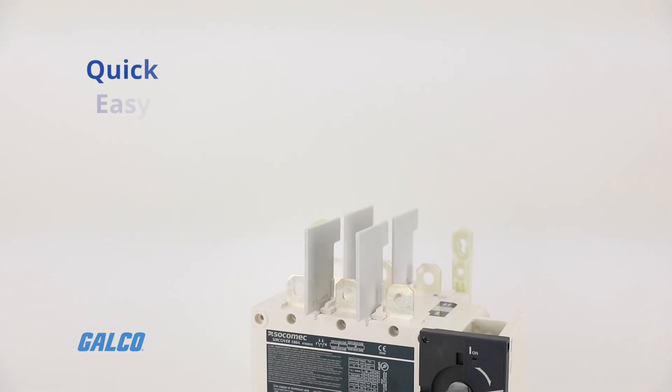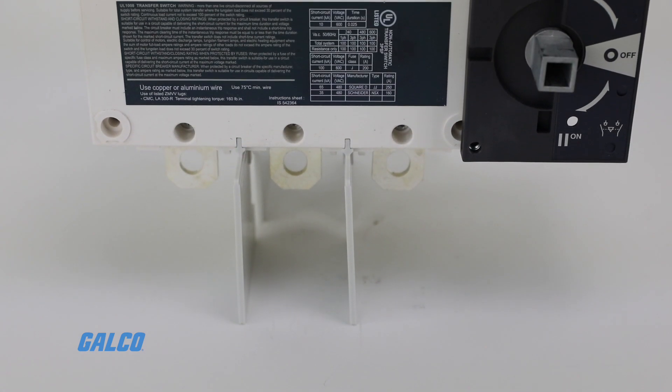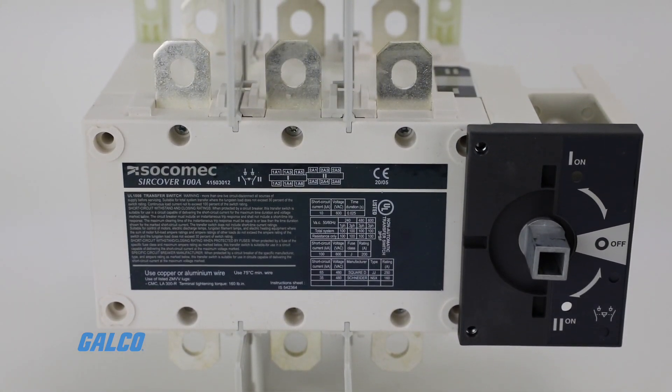Quick, easy, and extremely safe manual operation. A great solution to meet NEC 700.3.F requirements.